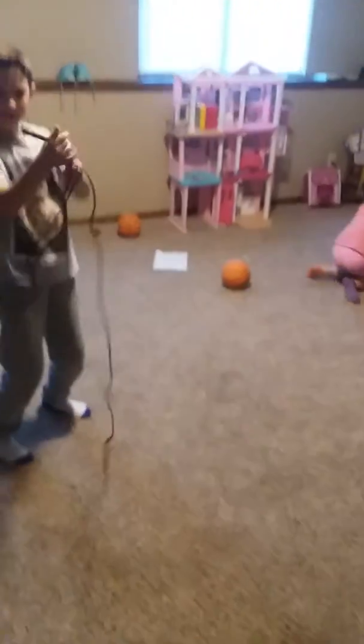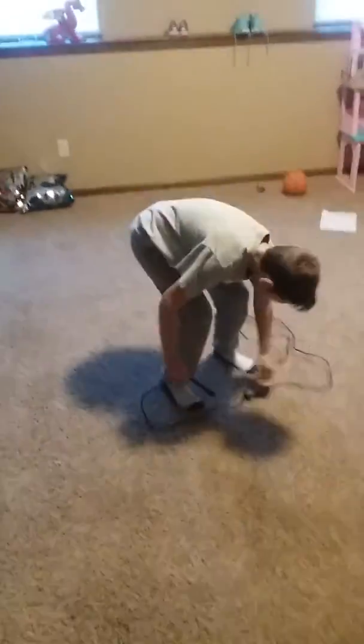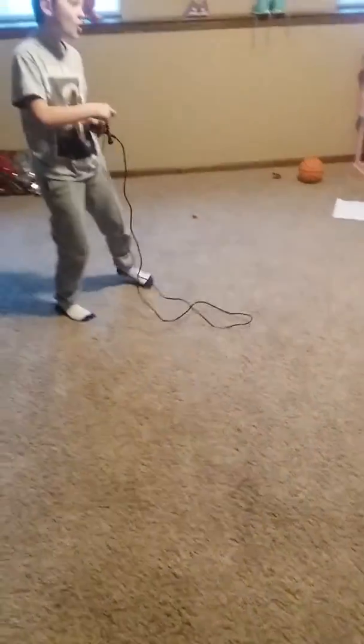Now we're just doing plain jump roping. Jump roping, here we go. The Emma, the Luke, and the Dominic. Bye-bye, guys. If you want more, come — go to a different...